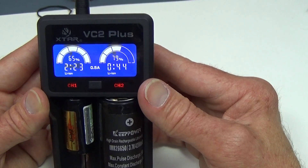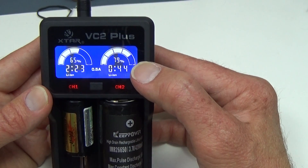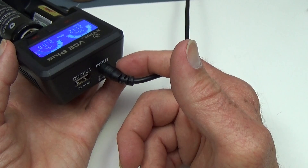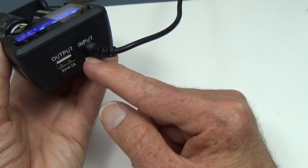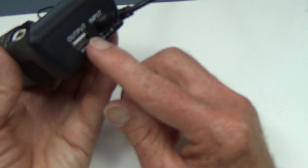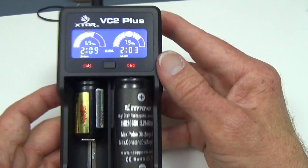It's still a very nice feature to have the countdown and the percentage showing how full the battery is. When the battery is full, the lights will turn green and 'full' will replace the timer on the display. It also has a USB output on the back — you can plug a cell phone into it, put a battery in slot 1, and charge your phone that way. That's another added feature of the VC2 Plus.